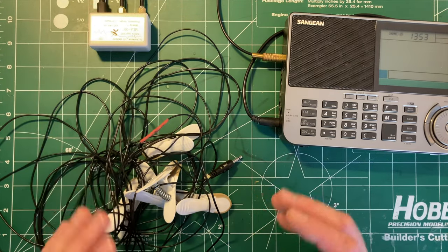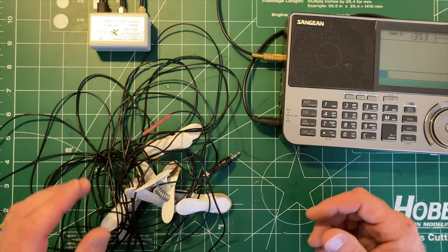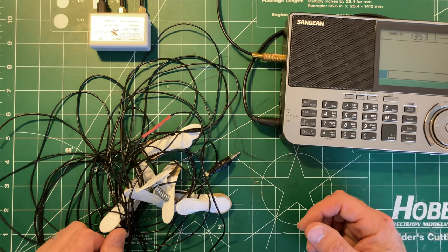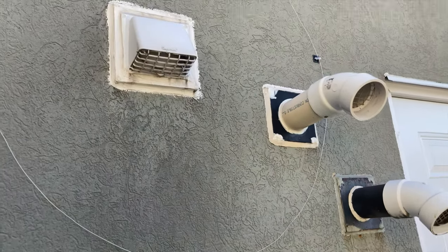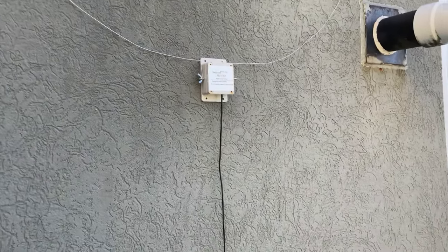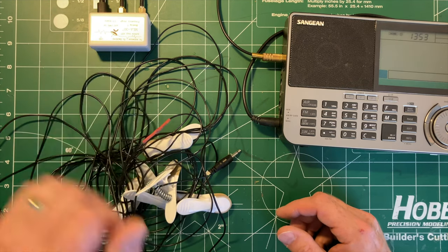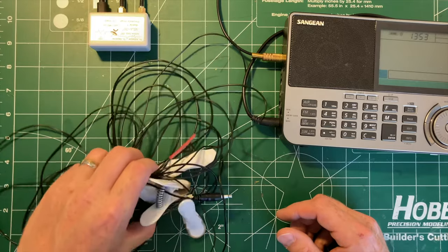What I did with the MLA 30 Plus was originally set it up with a few pieces of garden stakes to spread it out, and I moved it around my roof deck. I found that the best place to put it — which I'll show you a picture of now — was on the wall just above the air conditioner out there. There are perhaps some issues when the air conditioner is running, but not much anyway. On a good day I've been pretty impressed: the MLA 30 Plus definitely provides a lower noise floor than the wire antenna running through the house.